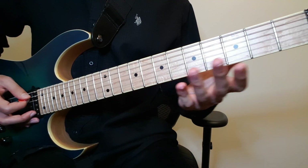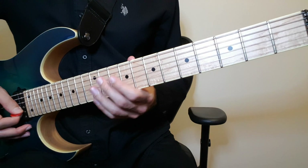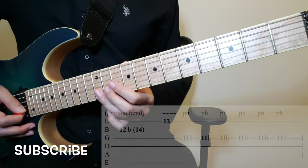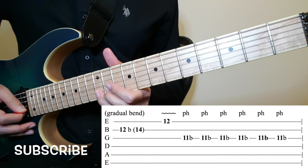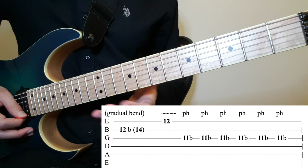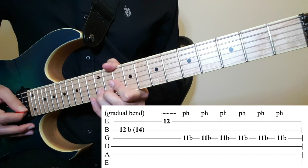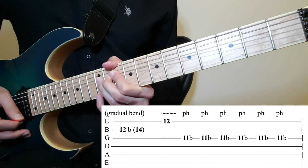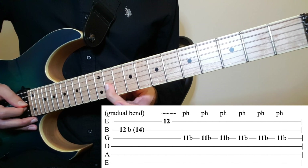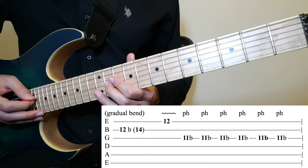So then you repeat the 1st and the 2nd line once more. After the E chord on the 2nd line, what you want to do is gradually start bending on 12 on the 2nd string — a full bend, but very slow. And then 12 on the 1st string. He plays 11 on the 3rd string and bends it about 6 times, and every time he does a pinch harmonic.